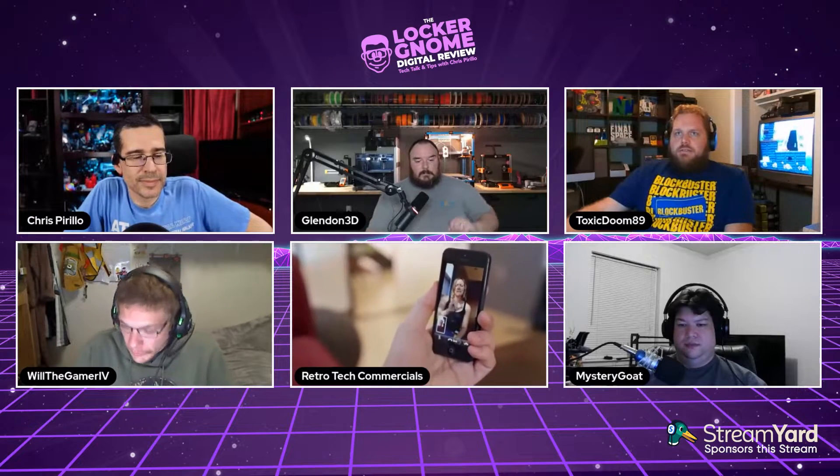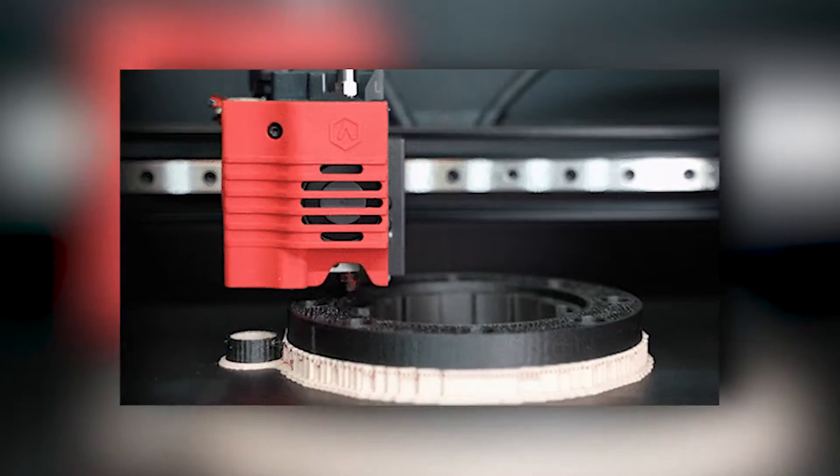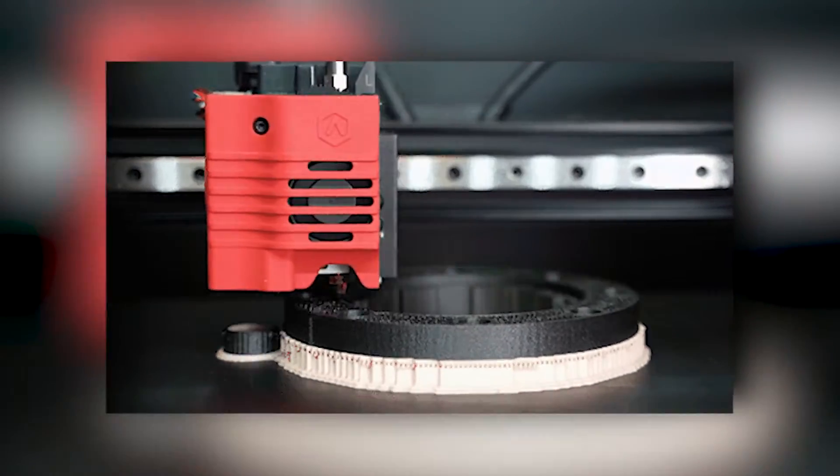I upgraded from an Ender 3 Pro, and that was a huge — beyond huge — upgrade. The quality of it, the multicolor, the AMS — it was a really, really good purchase and I've really enjoyed it so far.